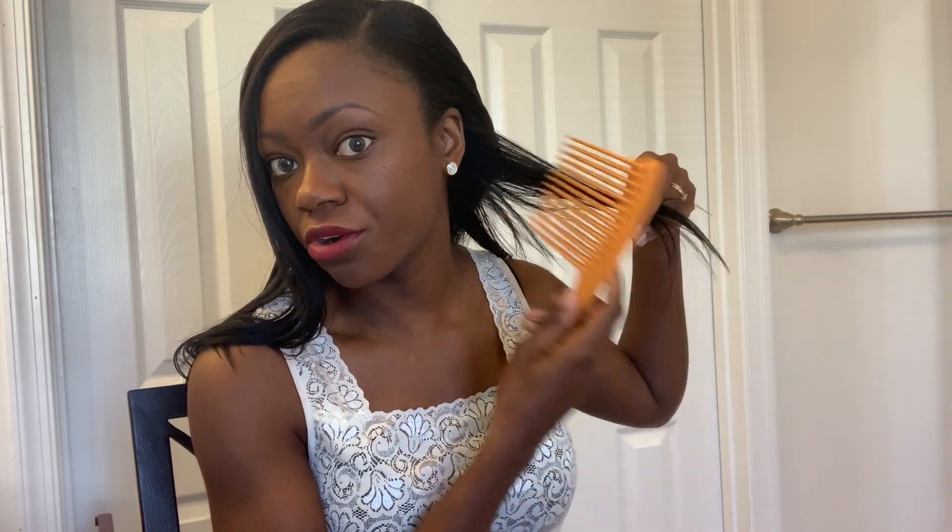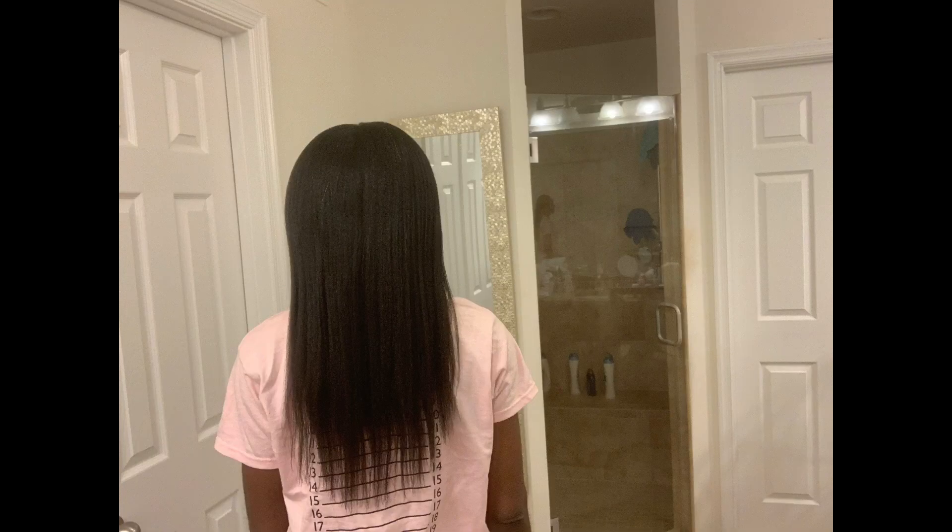About two years ago I started noticing the bottom part of my hair was a lot shorter than the top part. If we look here we can see the length on top, and underneath it's shorter than the top section. The reason for that is because I wore my hair down a lot, and the rubbing against the back of my clothes — that friction — was causing a lot of breakage underneath. That caused my hair to look a lot thinner on the back.